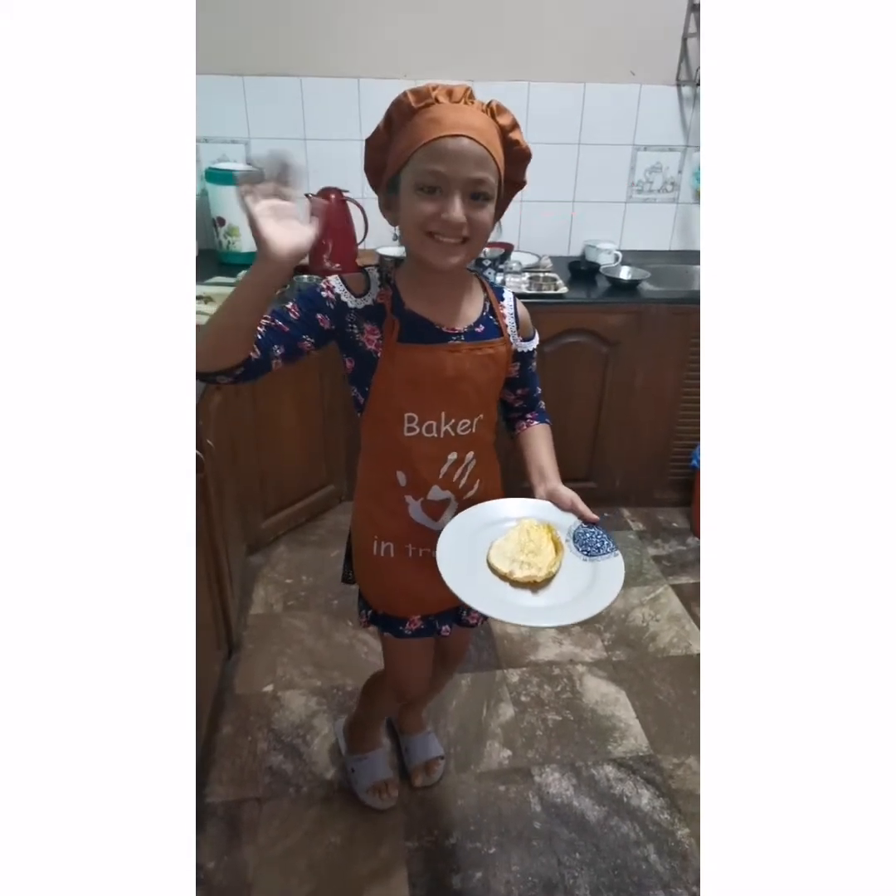Now I'm going to cook it. Now it's already cooked. Yummy!